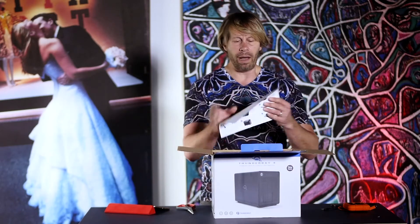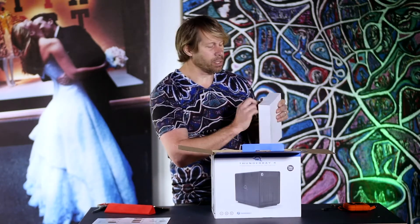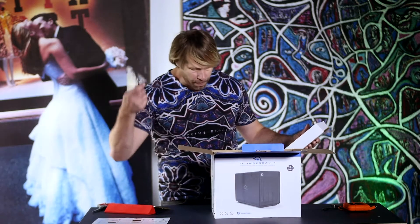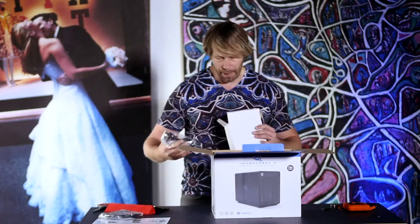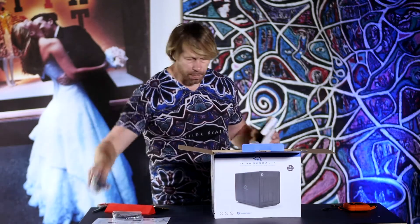Let's open it up. Inside we've got a little tutorial on how things operate, a quick start guide, and all those good things. Of course, we have all of our cables here as well. This one is a little different than my others because they didn't have the Thunderbolt 2.0 in stock — they only had Thunderbolt 3.0 — so that's what's in here. I'm going to have to go to Apple and pick up a cable, but the 3.0 is here, and there's my power cable.